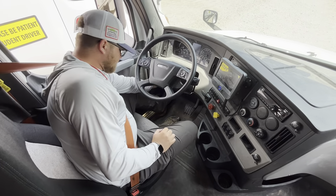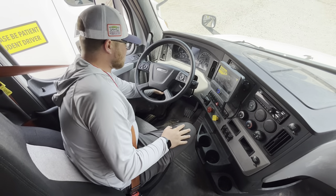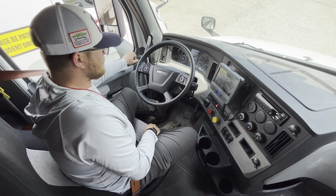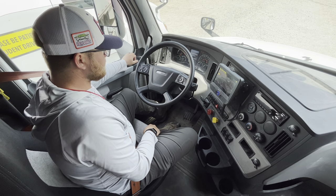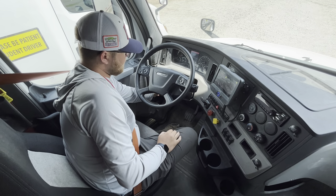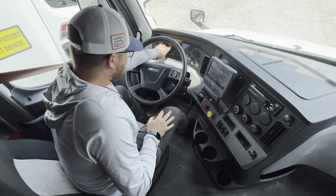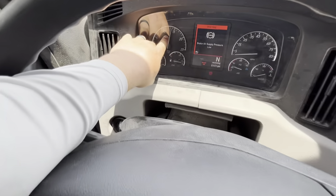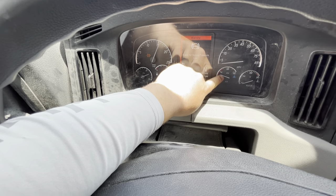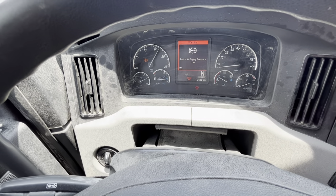I'm going to perform a safe start. Seat belt's on, tractor's in neutral, and my brakes are set. I'm going to turn the key to the on position and let my gauges cycle. I'm going to go ahead and start the vehicle and rev up to about 1500 RPM. What I'm looking for is when both my primary and secondary hit 80 PSI, I'm going to start a timer, and within 45 seconds it needs to reach 100 PSI.